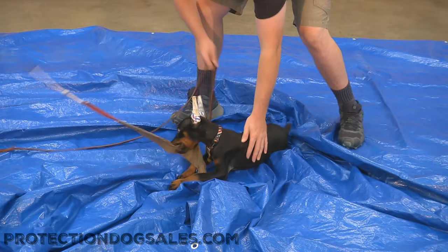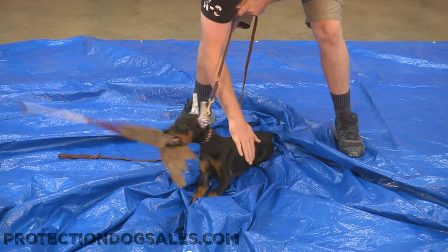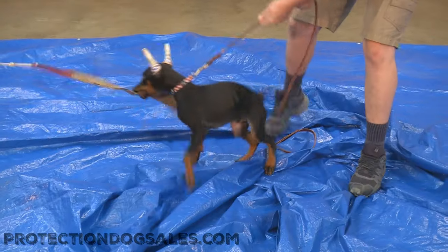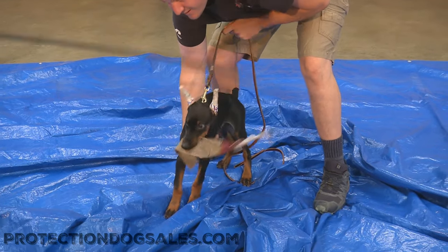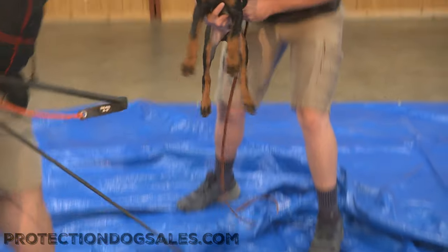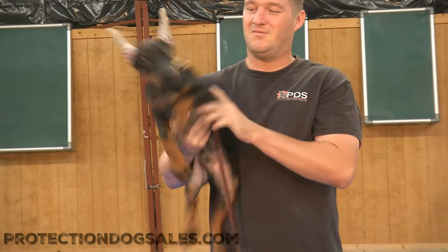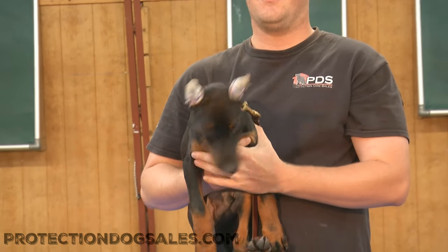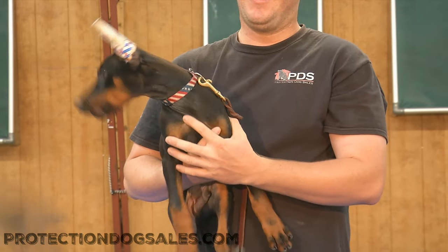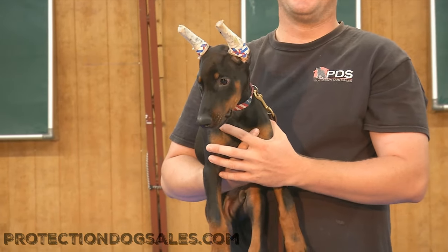There he goes — had to reach with every inch of his neck to make that happen. Nice! Alright guys, so here's our protection update of Ted at 11 weeks. Hope you enjoyed that video — this guy's doing well. We certainly have a lot more progress to make, but hey, at 11 weeks if we didn't have something to work on, what in the world would we do with the other two years? Hope you enjoyed this video, and remember, Protection Dog Sales is proudly powered by Julius Canine.